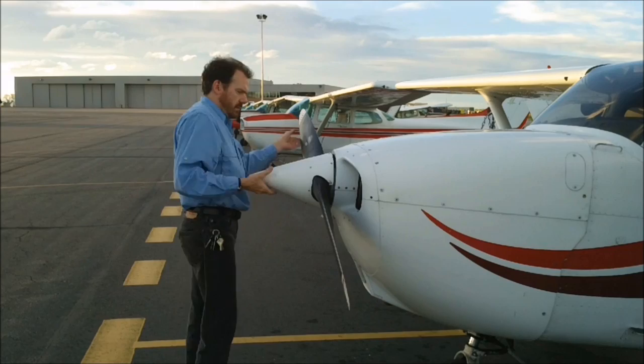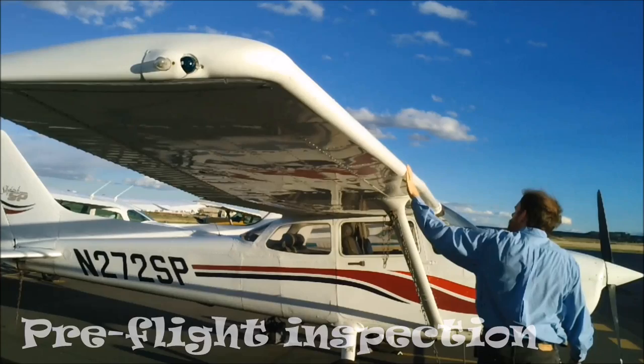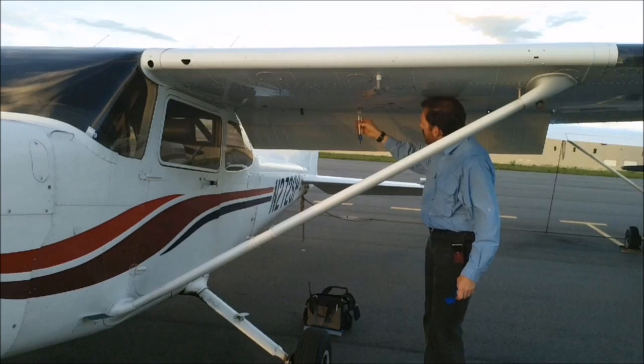Every flight begins with a pre-flight inspection, in which the pilot examines the airplane from propeller to tail. Part of this inspection may include drawing a fuel sample from the wing tanks, which ensures a contaminant-free fuel supply. Commercial pilots perform pre-flight inspections, too.